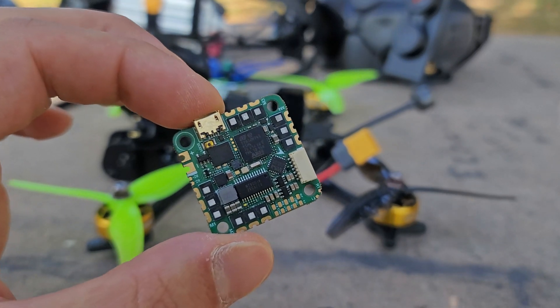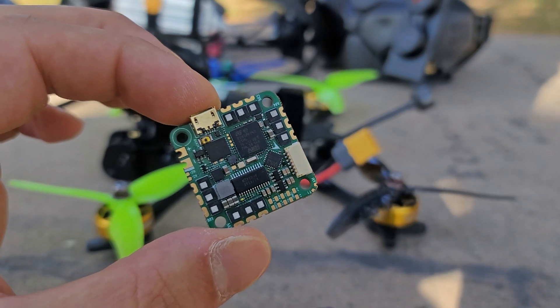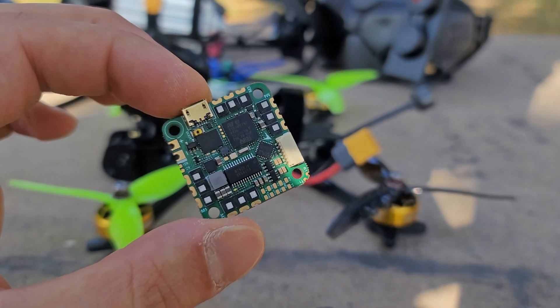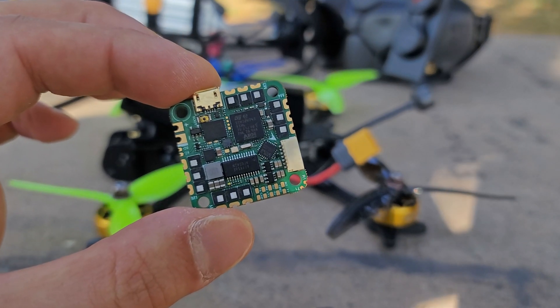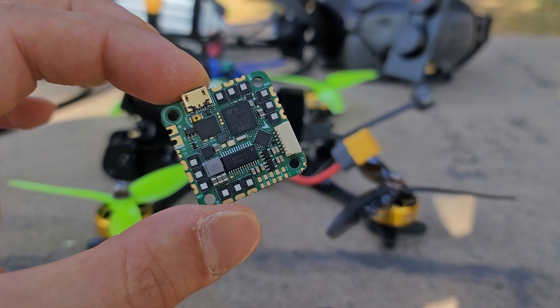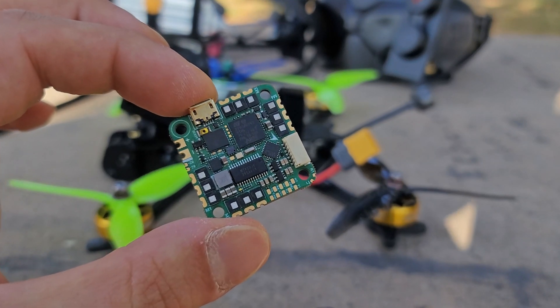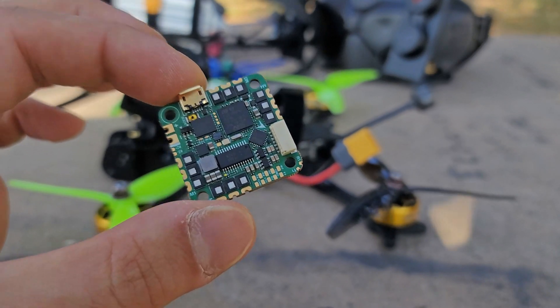I use it in 4-inch and in very light 5-inch. I have tested every single high-powered whoop board in existence and found that it doesn't matter whether they say they're 6S, 4S, 20 amp, 30 amp, or 40 amp — I have not found a single board that can actually perform like any other electronic setup on full 5-inch.